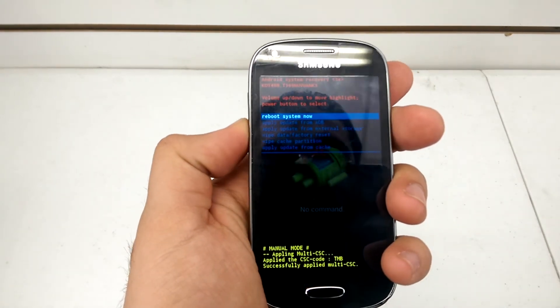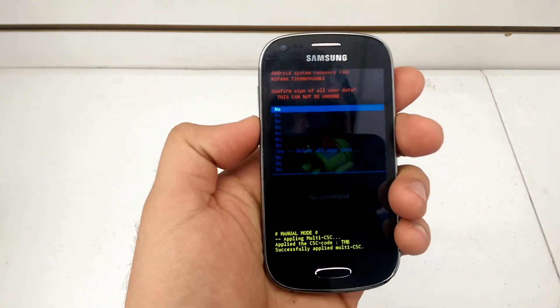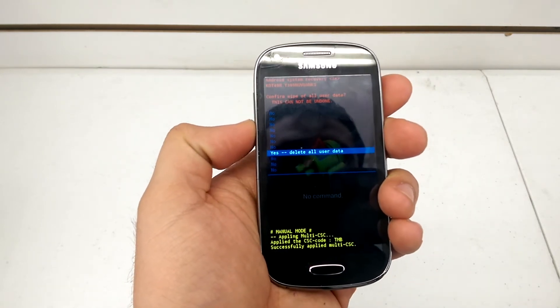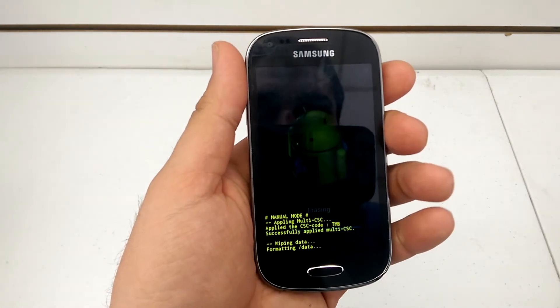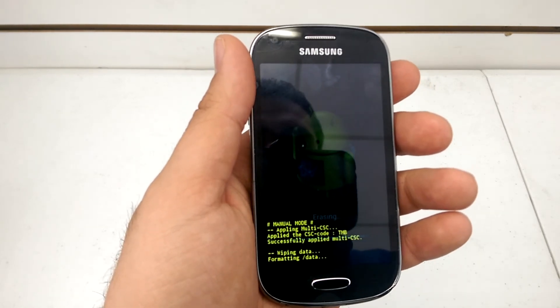Now, use the volume up and down key to scroll. Go to Wipe Data Factory Reset. Use the power button to select. Scroll down to Yes, Delete All User Data. It should be very quick — Samsung's known for processing factory resets very quickly.